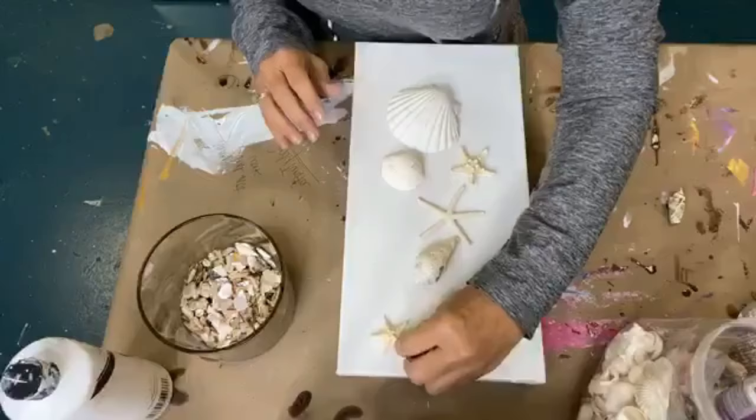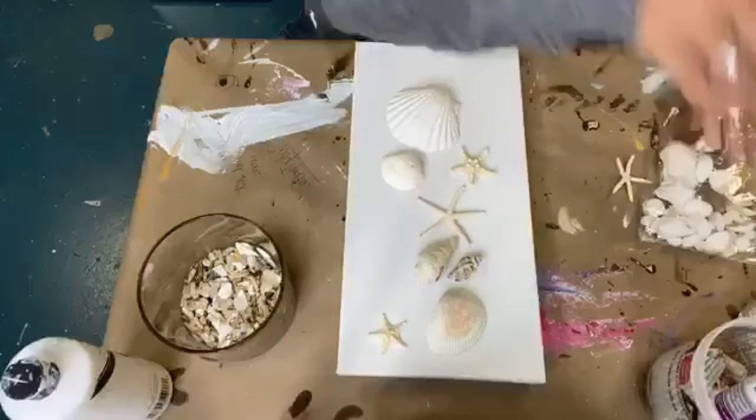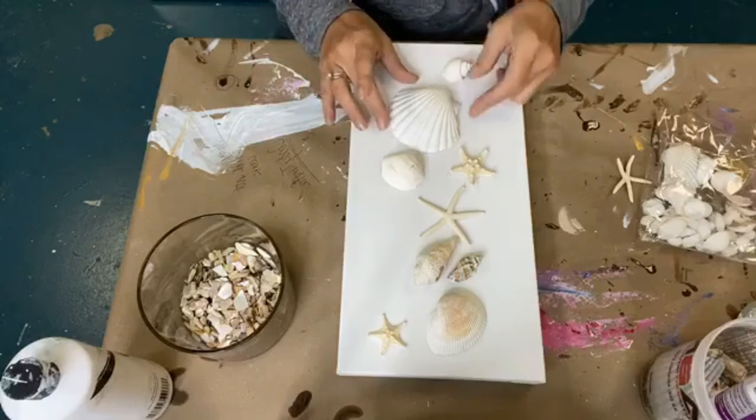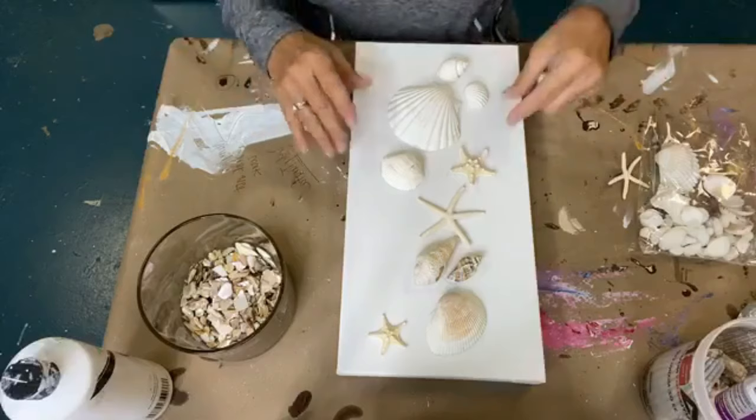Then we'll put a couple of things. Let's get a couple of these shells, trying to keep it as light as possible. Oh, I love this one. Oh, look at this one. That's spectacular. Look at this. Isn't that fun? And we'll put one of these here.